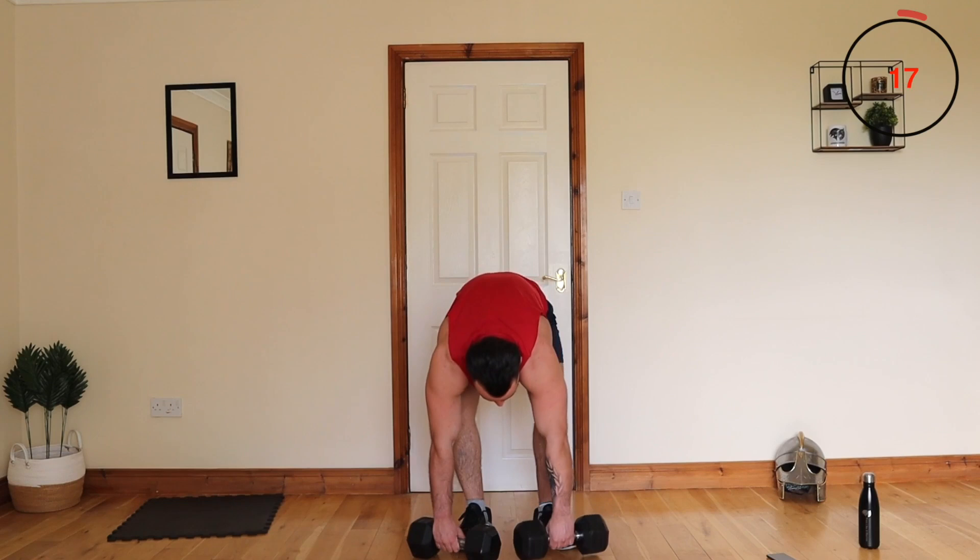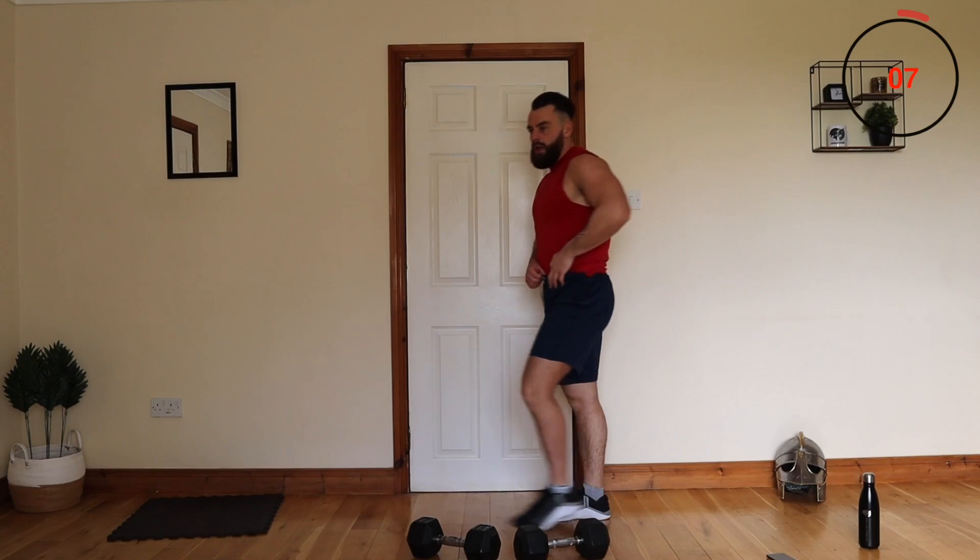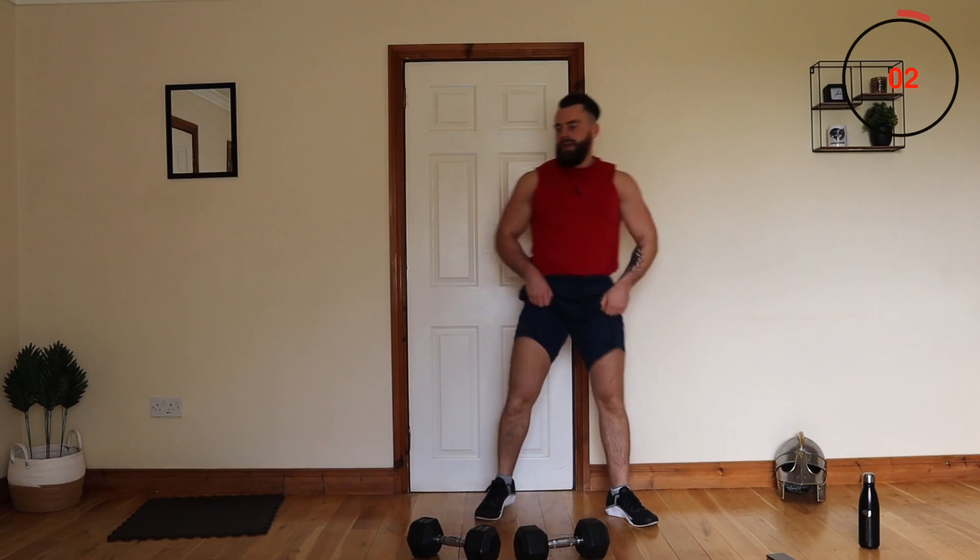The next one is our wide stance sumo squats. Feet out wide, hold the weight, sumo squats — no pulse, just down and up. You can go with one weight. The legs are just going to get a pure blathering today.